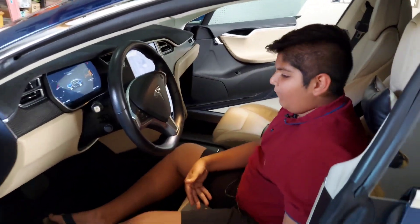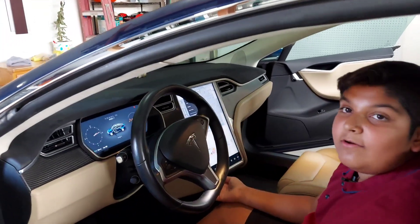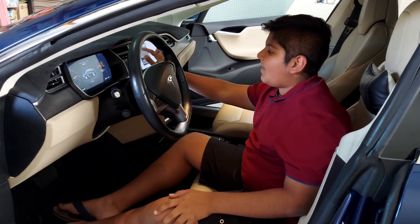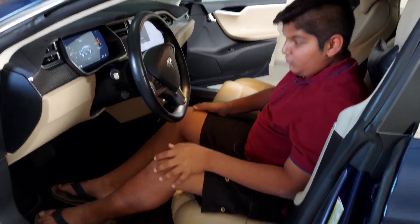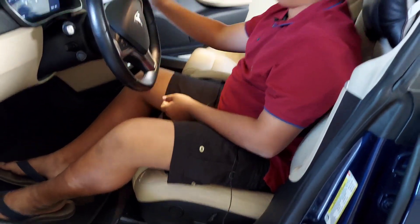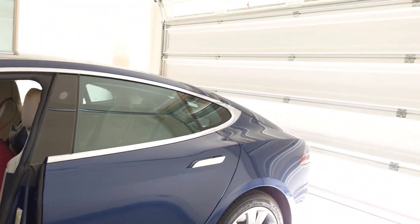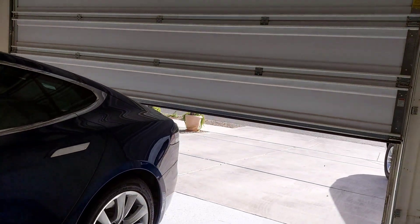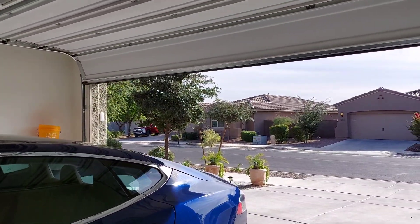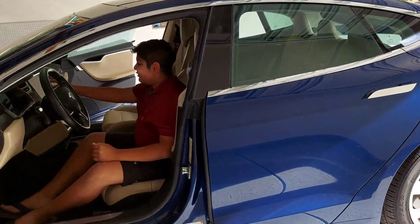I'm going to talk about the seats. If you want to adjust your seats, you go over here to your profile and you can create an account which makes your seat however comfortable you like. Right here is my dad's profile — I press it and the seat moves by itself, and the steering wheel moves too. And then if you want to close the garage, you go back and close the garage.